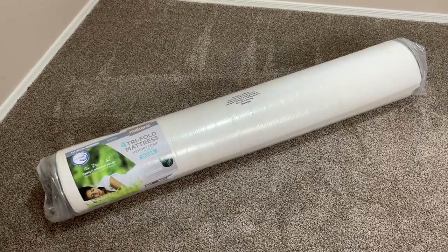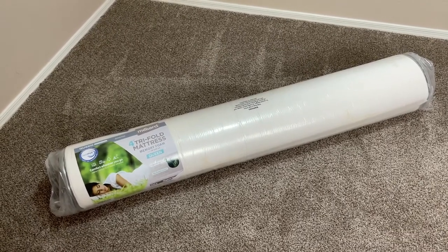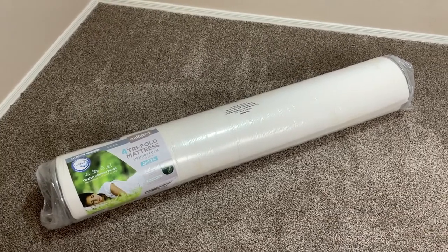This is what the mattress looks like once you take it out of the box. As you can see, it is vacuum sealed, which greatly increases its mobility. But because it is vacuum sealed, it is recommended that you let it air out before using it.